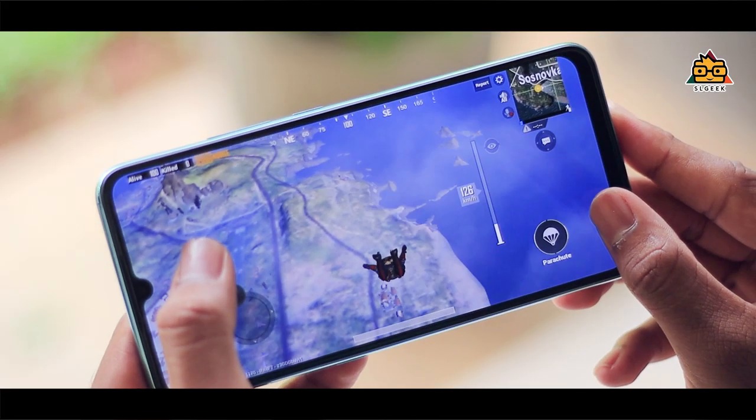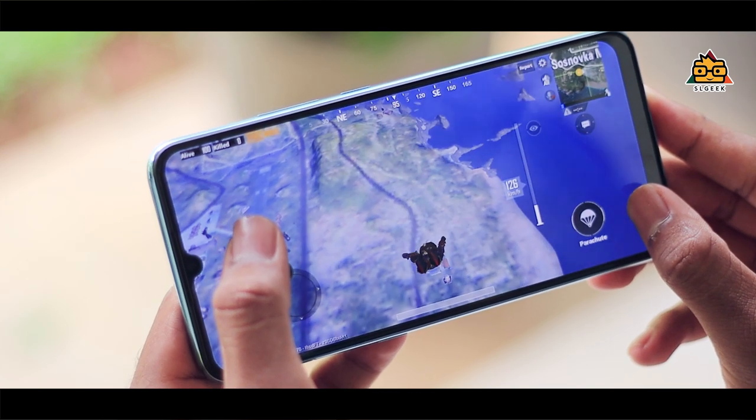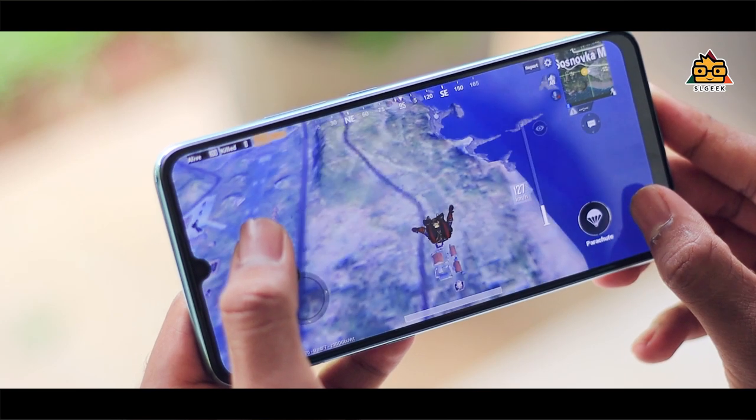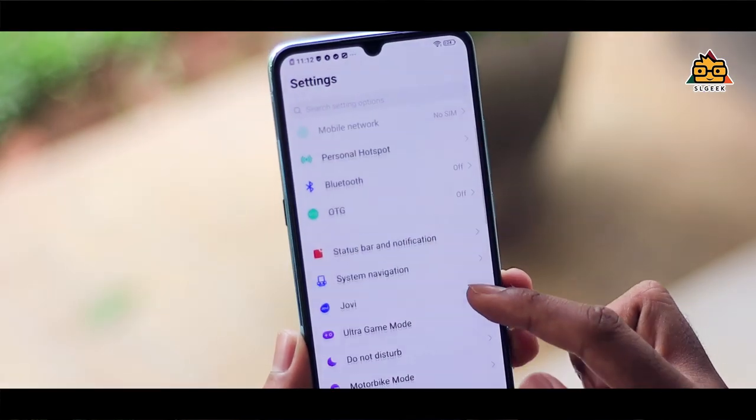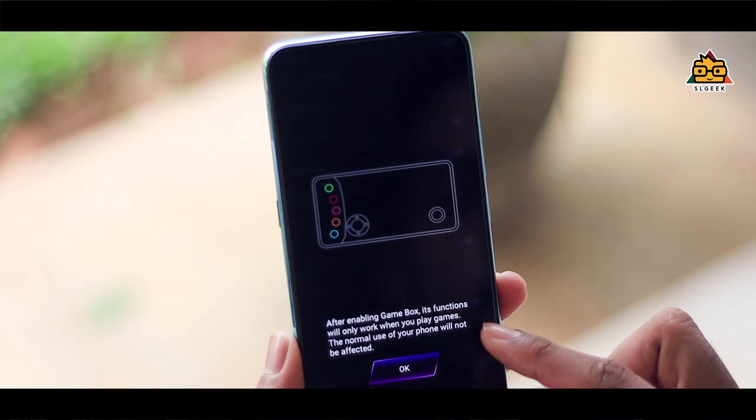You can use the game cell feature. There is a game mode. This is an Ultra Gaming mode where you can use apps, take calls, and manage notifications while in a game.